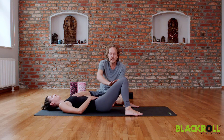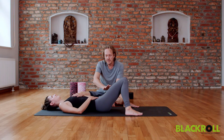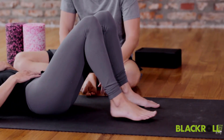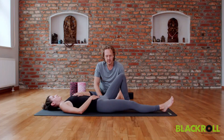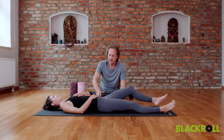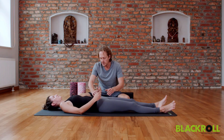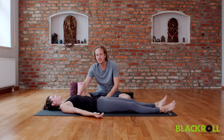Whenever you have some tension in the lower back, keep the knees bent. And if you like, you can walk the feet a little bit closer and slowly extend one leg after the other. The hands can stay on the upper body or next to the body, palms facing towards the ceiling.